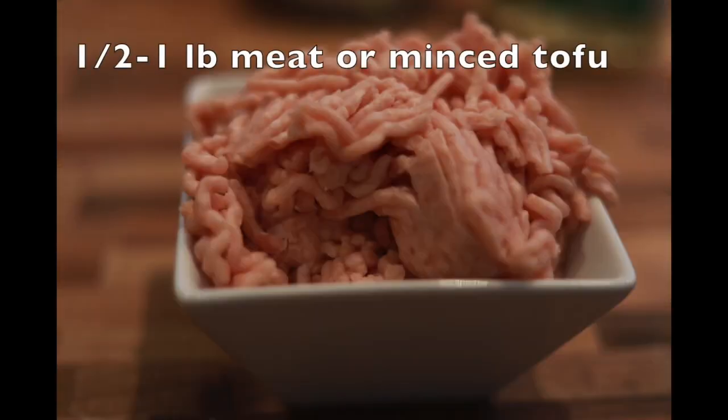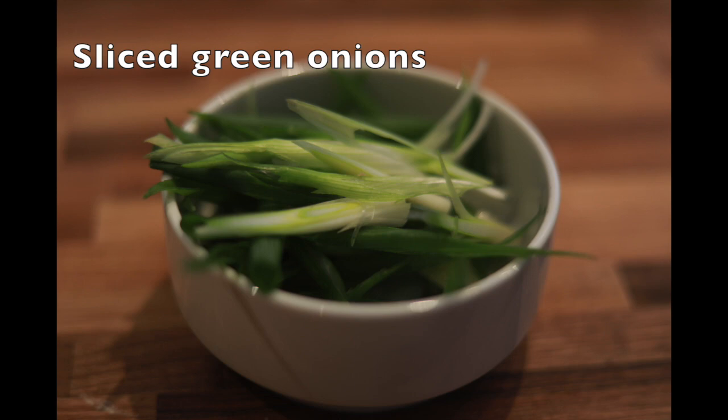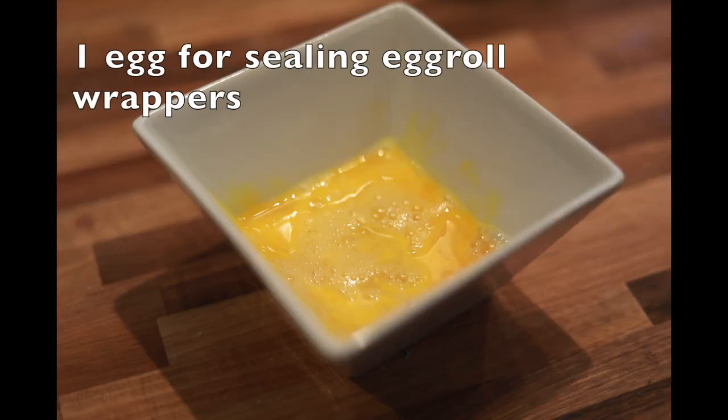You can make them vegetarian, you can use meat. As you see the ingredients scroll by, as long as you're using something similar to this, you're going to be just fine.